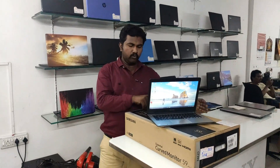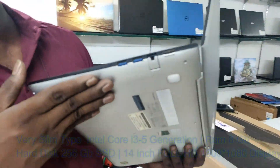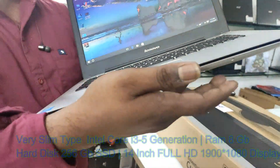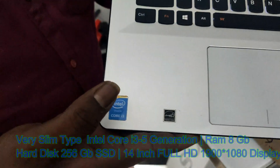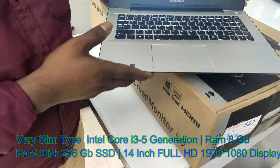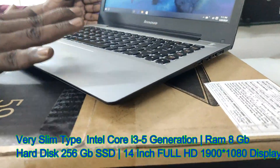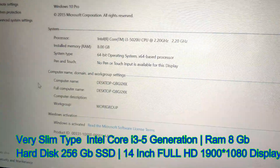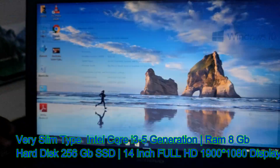This is the Lenovo IdeaPad U4170, an Intel Core i3 5th generation laptop. This is a slim type of device. It features an Intel Core i3 5th generation processor, 8GB RAM, Windows 10 OS, and a 256GB SSD.